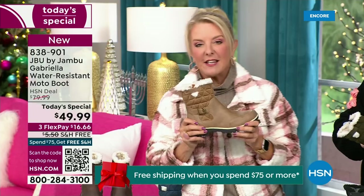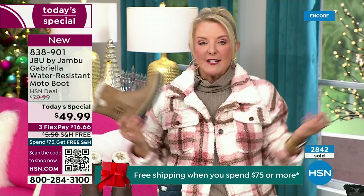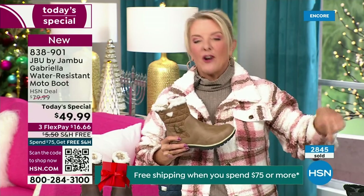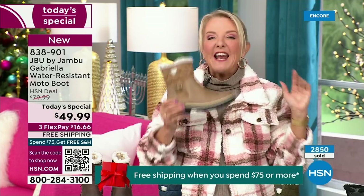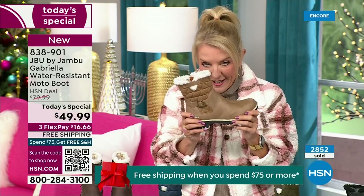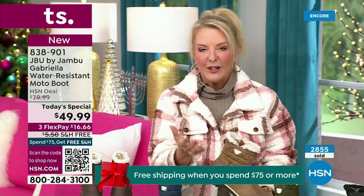Let me give you a quick update. You ready to see how popular this is? My producer's like, I've got to put this number up. We're 10 minutes in and we have sold almost 3,000 of these. That's how popular they are — we knew you guys were going to love it.